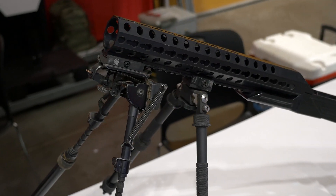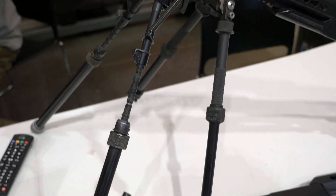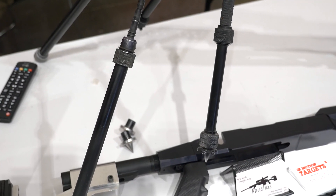Everything's 100% interchangeable. So if you don't like Harris feet but you've got an Atlas bipod, with the Atlas quick disconnects throw on the OEM adapters and now you can run Atlas feet on a Harris bipod with the RifleSticks quick disconnect system. RifleSticks is a modular support system. We run everything from 6-inch to 12-inch extensions, and I now run the tallest Harris bipod with 12-inch extensions — I can literally shoot standing up with a bipod.